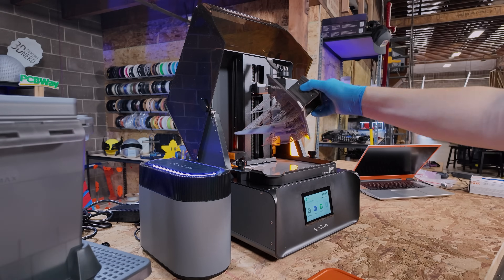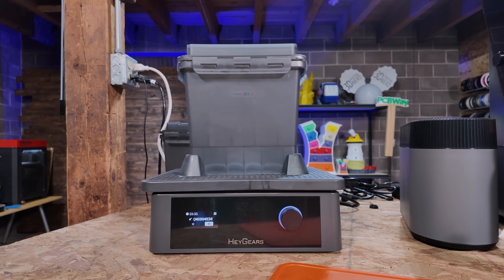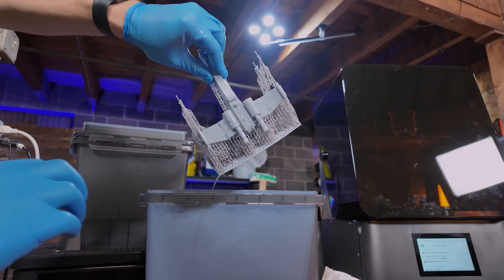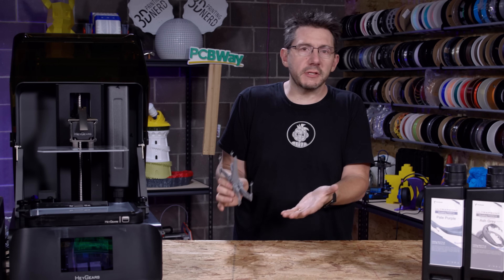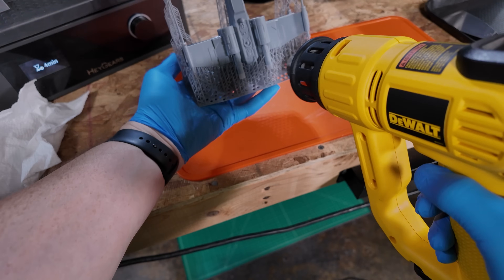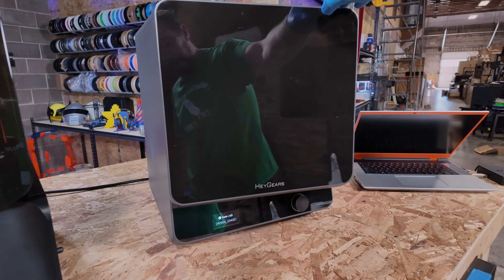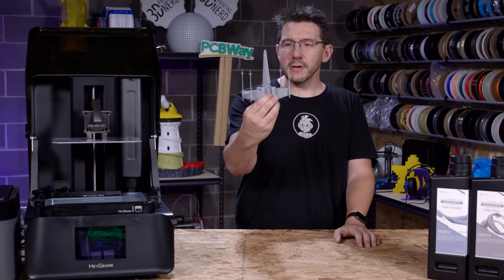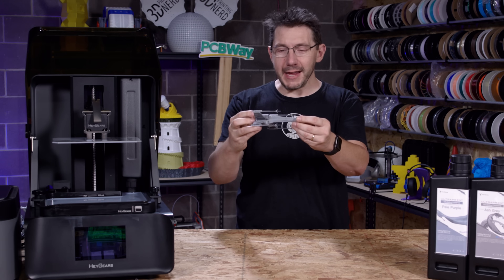I got it off the build plate and put it in the washer where it sloshed around to clean it. Then I took it out and kept the supports on. When you have a model with details like this you sometimes want to keep the supports on because they'll stabilize the model in a UV and possibly heat environment during curing. Then I got it out and was able to remove the supports — no problem. Absolutely perfect.